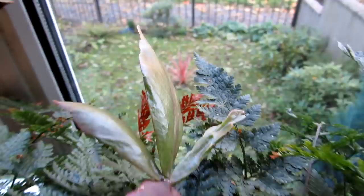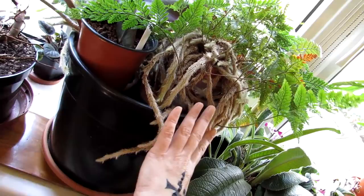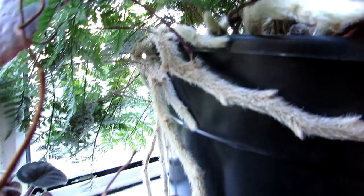Here we have our davalia — an absolutely beautiful fern. We have two of these, one in our kitchen. But this one has completely grown all over this big pot. Just look at those lovely furry roots — they're just like a lovely furry tarantula spider's legs. They're gorgeous. When it comes to repotting, we're going to have to repot the whole thing as it is.